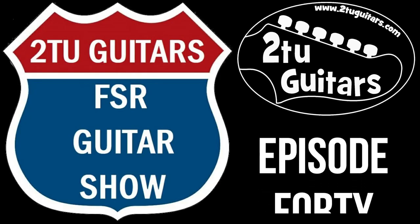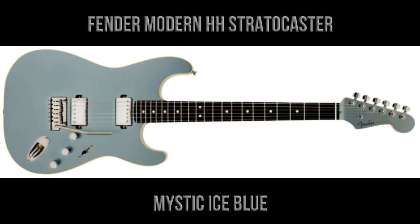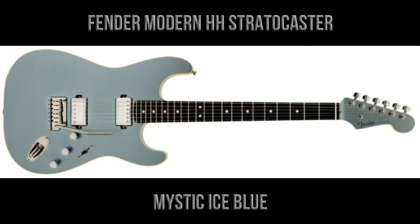Hi again everyone, welcome to another episode of the Tutu Guitars FSR guitar show. This is episode 40, and in this episode we're going to take a look at another limited edition guitar from Fender Japan — the Fender Modern HH Stratocaster in Mystic Ice Blue.